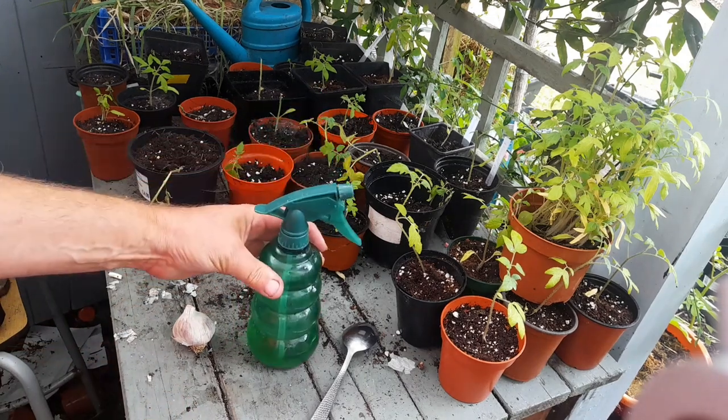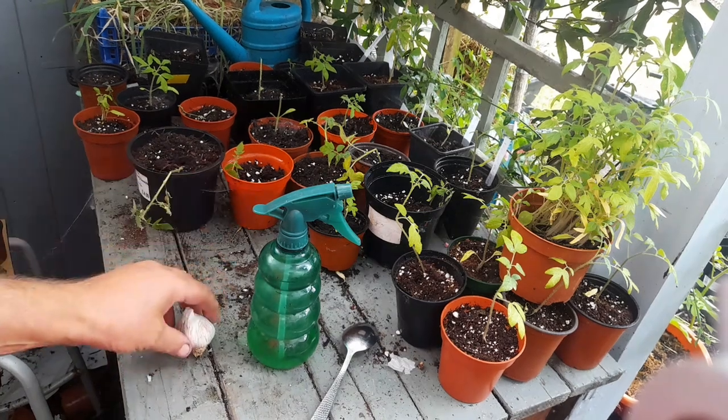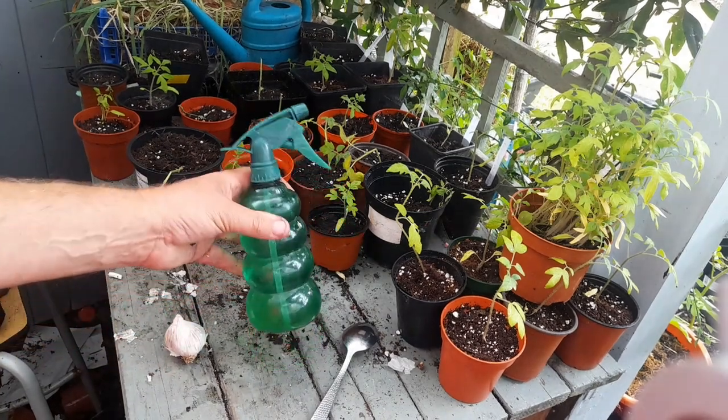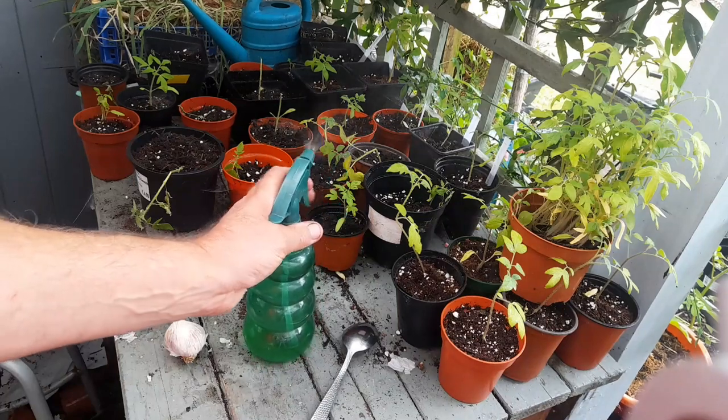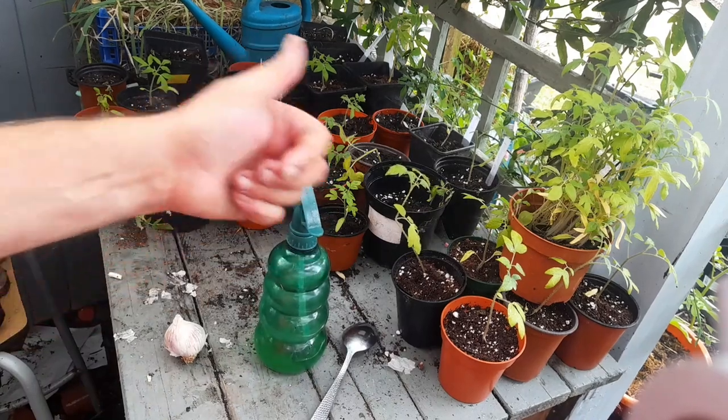49p from the supermarket. Let me know in the comments — have you tried the garlic wash? Have you had much success? We're going to have a go and see if it stops these little blighters. Cheers!